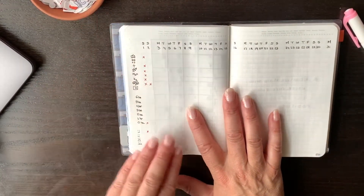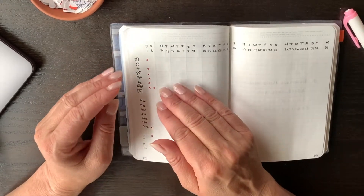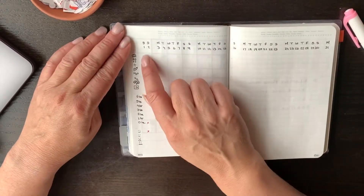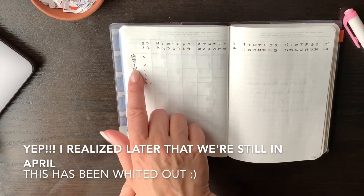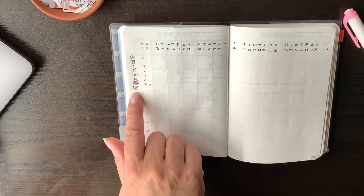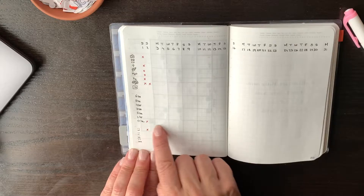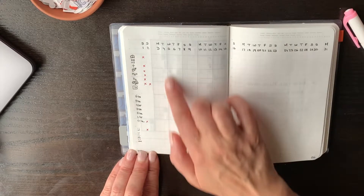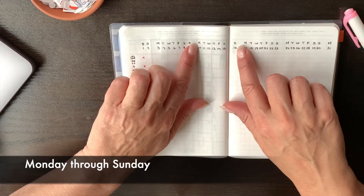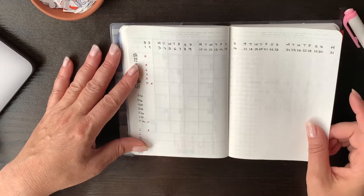Inspired by that same YouTuber and Instagrammer, instead of writing down things for my habit tracker — which never works for me because I keep forgetting to come back to it — I did drawings. So I have reading, walking, praying, writing, water, sleep, allergies, YouTube, hours that I work, and my mood. I separated the week Monday through Saturday and so on until the end of the month. Let's see how this works — I'll show you at the end of the month.